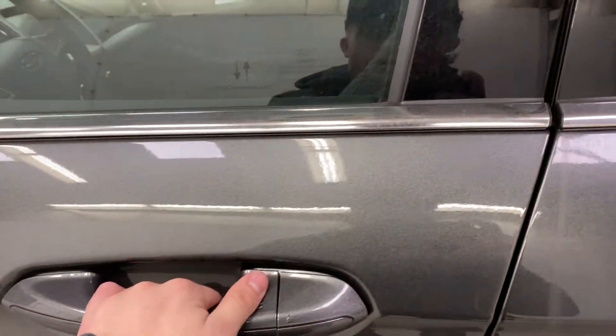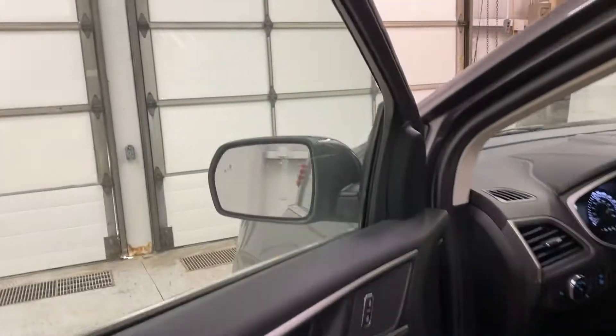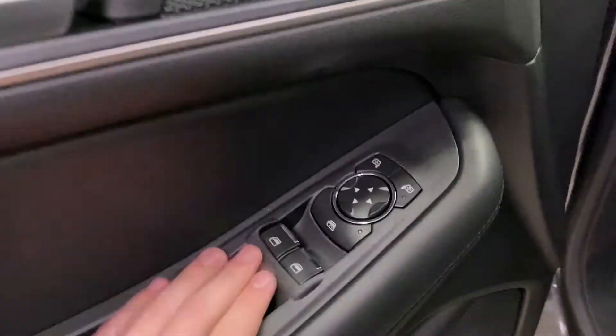You've got intelligent access door handles, remote entry keypad, and blind spot on the mirrors. You've also got your power window controls on the inside here.